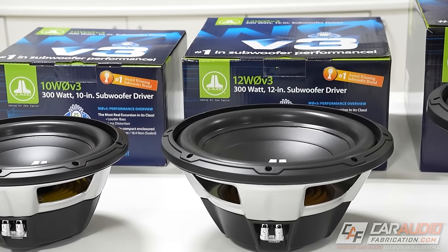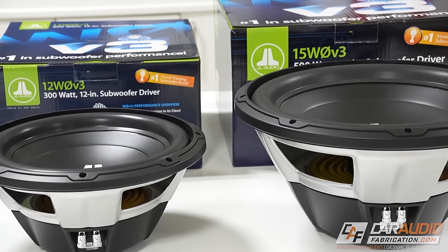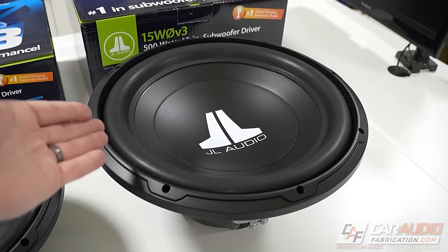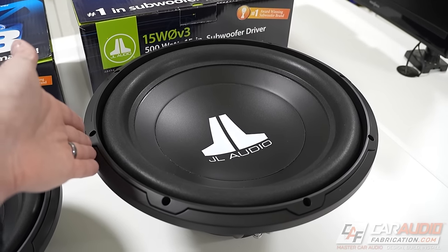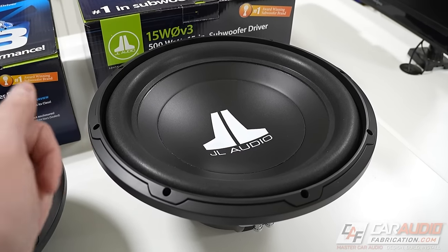For those of you looking for reliable, big-bass performance on a relatively low amount of power, the 15-inch would be a solid solution. But do keep in mind that comes with the trade-off of a larger physical size of the subwoofer and a larger enclosure size as well, which might make a 12-inch or a 10-inch a better choice.